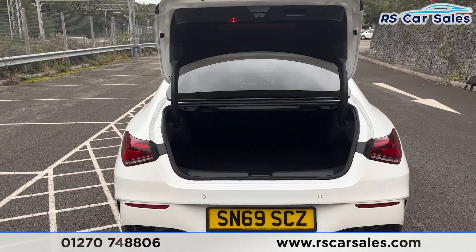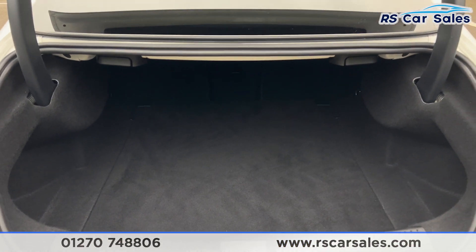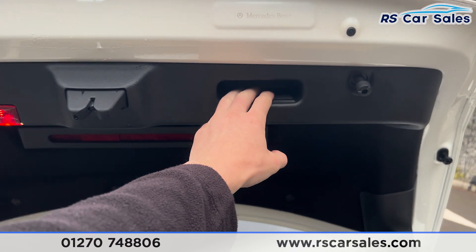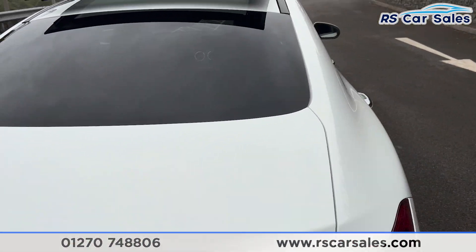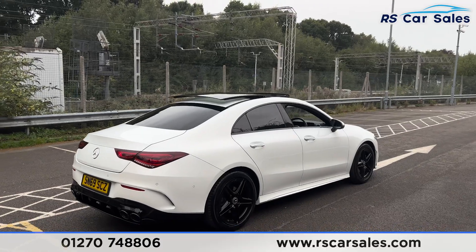If you press the button on the remote, the boot will pop open just like so. Inside there is plenty of space for whatever you may need — it goes quite far back. There is a handle just underneath so we can pull the boot back closed with ease.